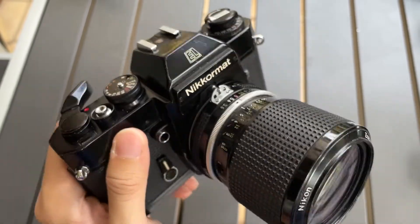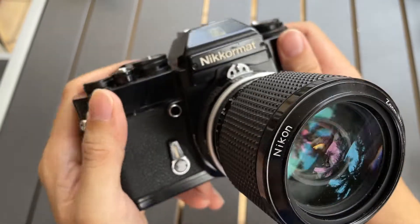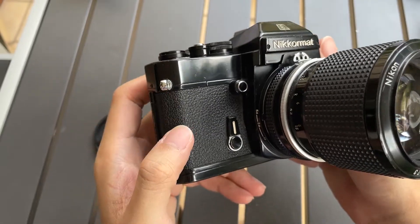Hi everyone. I want to show you this Nikomat EL camera and show you how to actually use the exposure lock function on this camera.